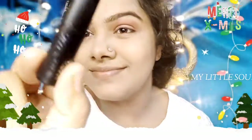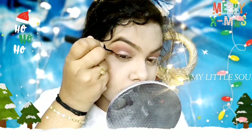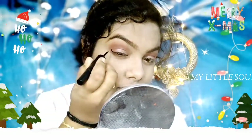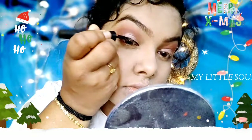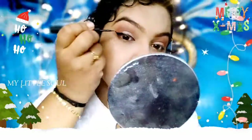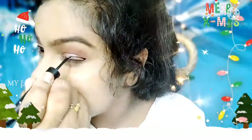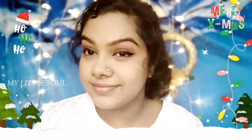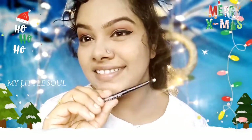Now I am using eyeliner. I am using black magic eyeliner. I am using super eyeliner in the video. This is my favorite eyeliner.